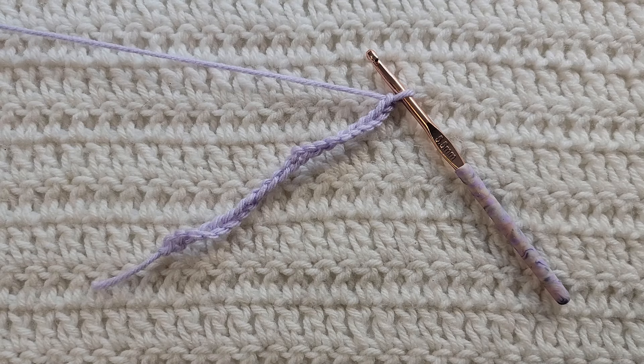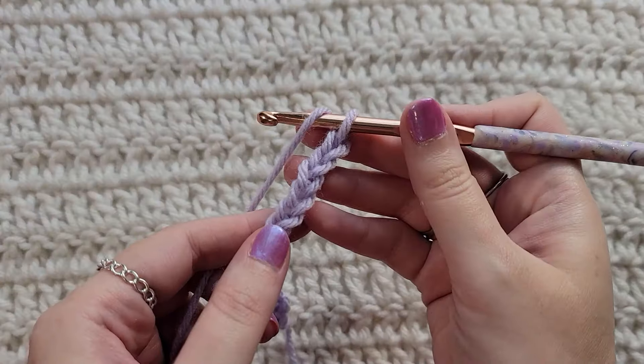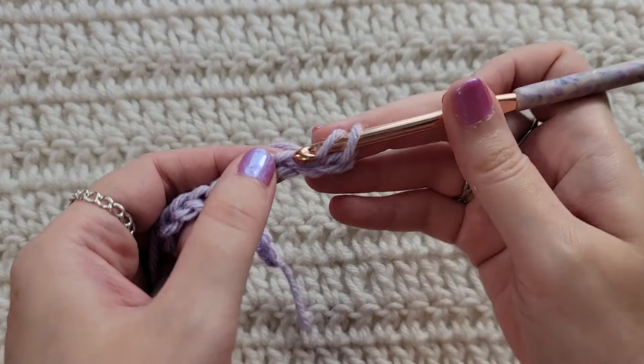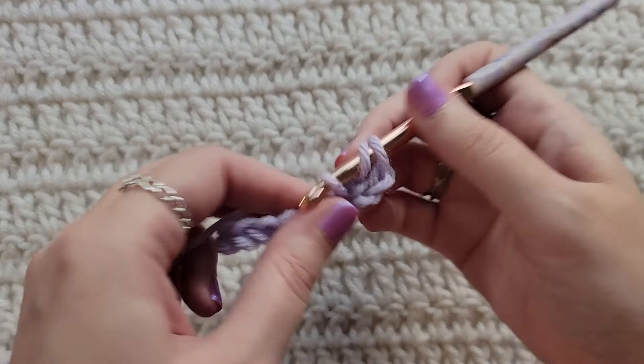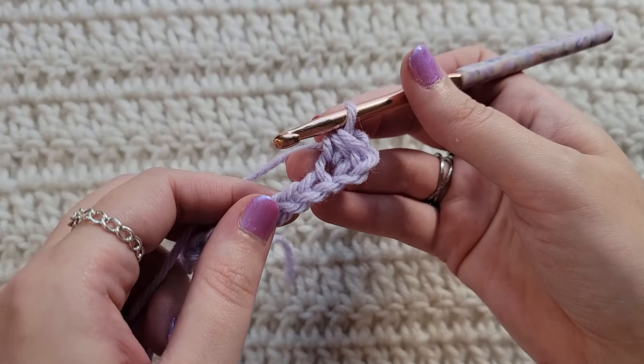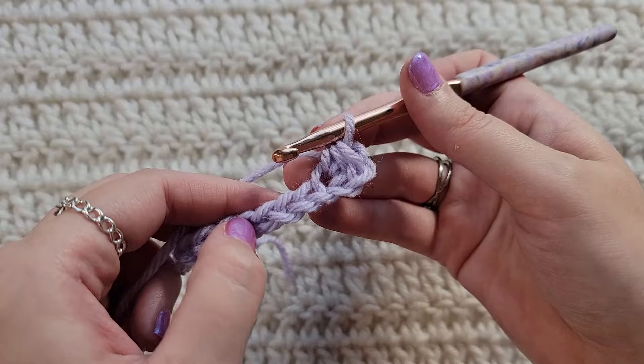Starting from the very beginning, making chains, you're going to make an even number of chains. I have already made 22 chains on my hook. To start row one, make one half double crochet into the third chain from your hook. You would now make one half double crochet stitch into each chain across.